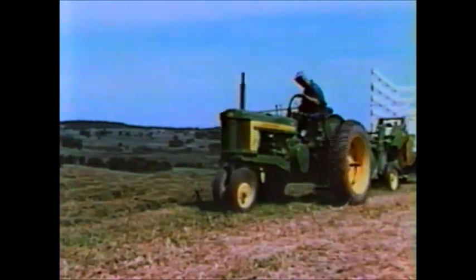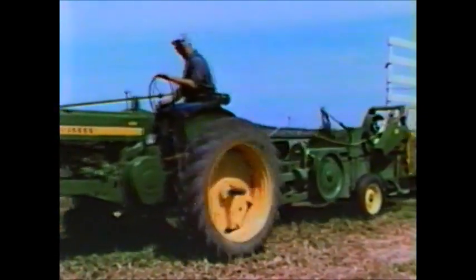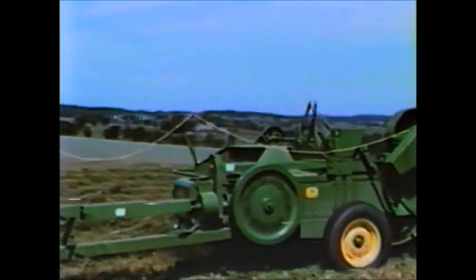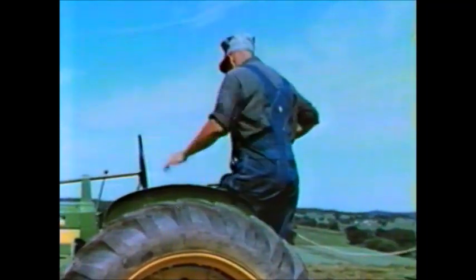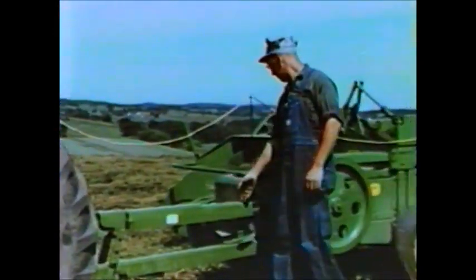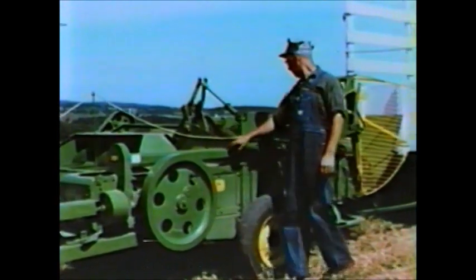It mounts directly on the rear of the 14T baler only. It's an exclusive John Deere development that eliminates at least 50 percent of the manpower required with ordinary balers. Power is taken directly from the tractor's power takeoff through this extended shaft. Any tractor capable of handling this baler alone will have plenty of power with the bale ejector attachment as well.